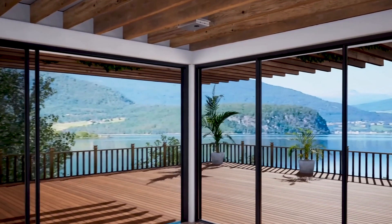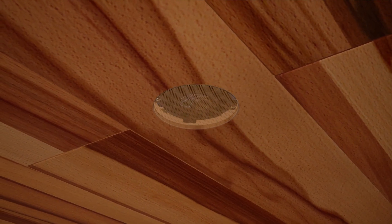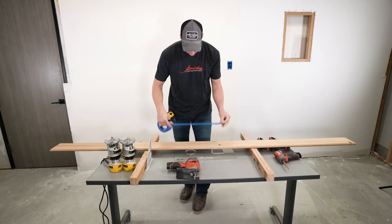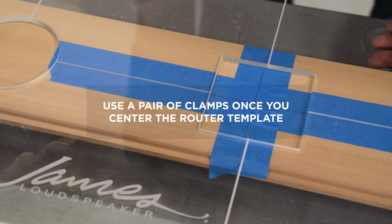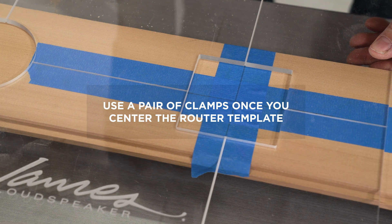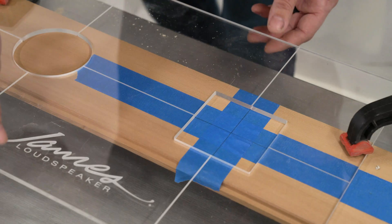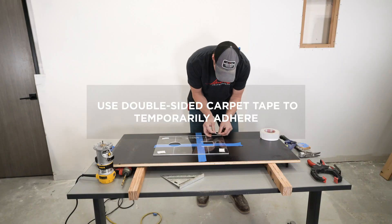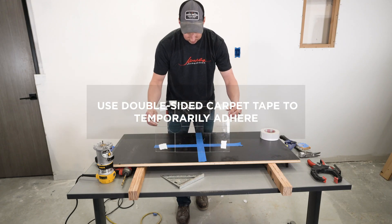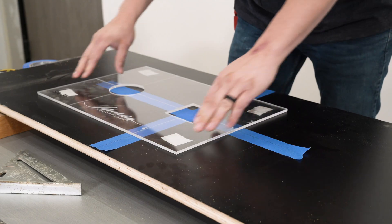Once the small aperture enclosure and module has been installed and tested, the speaker location can be identified on your ceiling material and precisely cut. For tongue and groove wood ceilings, use the optional wood router template. There are two methods of attaching the plexiglass router template: using a pair of clamps centered on the etched crosshair markings, or double-sided carpet tape to temporarily adhere the template to your material. Once the template is in place, you'll be ready to make your first cut.